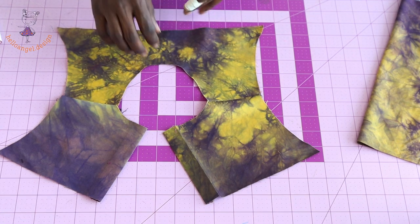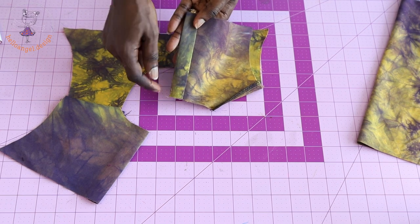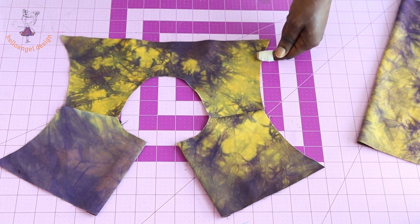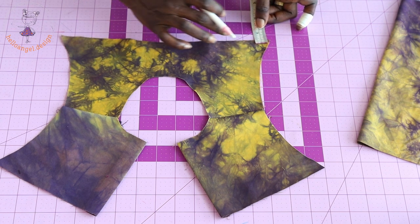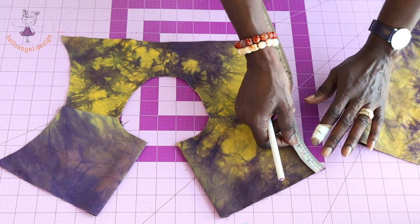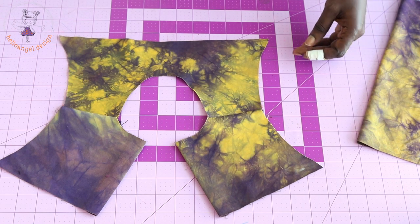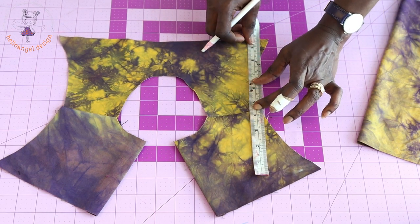I have stitched the shoulder seam and overlocked the raw edges. For the center back, fold inside one centimeter and then two centimeters, press it on the ironing board. For the armhole, we are attaching the ruffle sleeve — take the total armhole length, minus the seam allowance: 0.5 inch or 1.3 centimeters at the bottom front and back. Then measure the total armhole length — mine is 23 centimeters (9 inches).